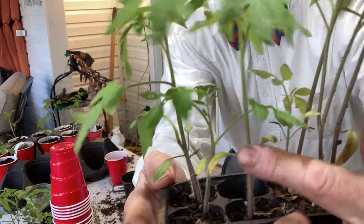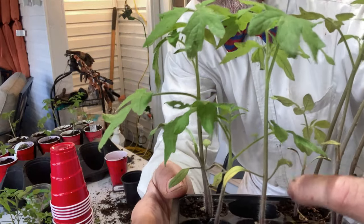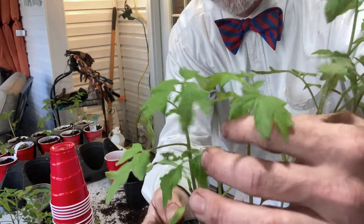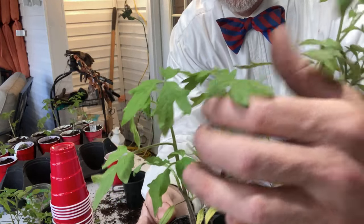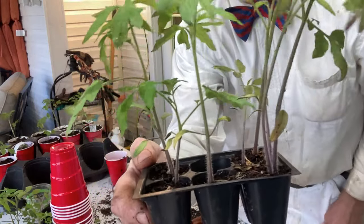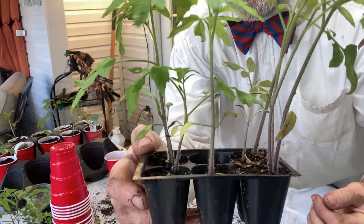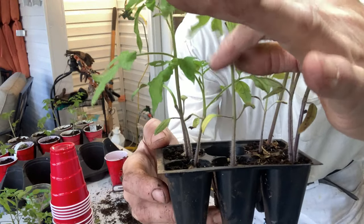Let me pick this one here — it's a real good example because you can see the cotyledon leaves. These are the leaves that come up with the seed out of the seed. The stem is a little bit long on this one, but it has its true leaves up here — one, two, it's coming out with even more true leaves. Ideally we could have planted this up earlier, but one thing to remember about tomatoes is that this stem can make roots all the way up it.